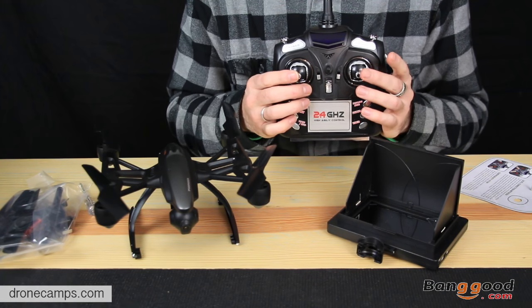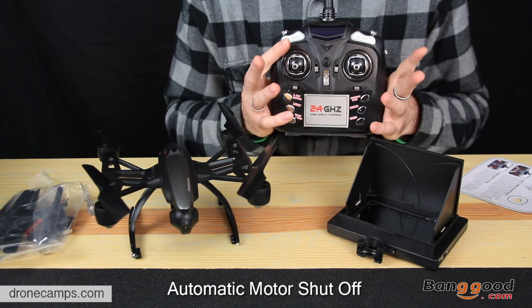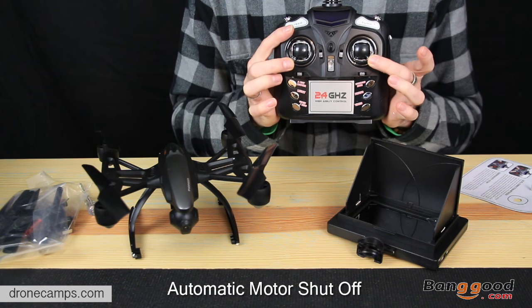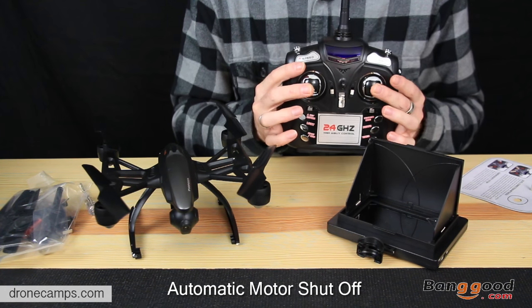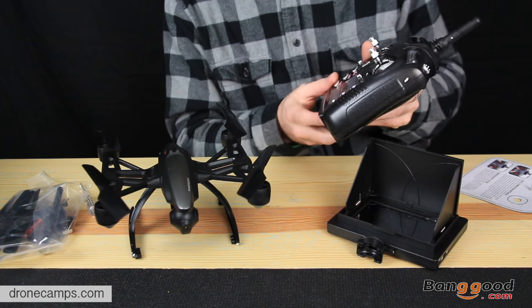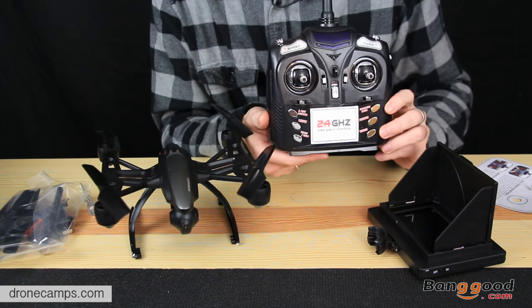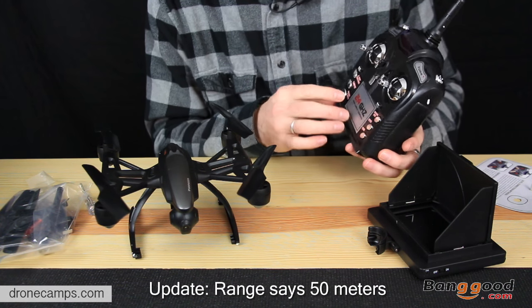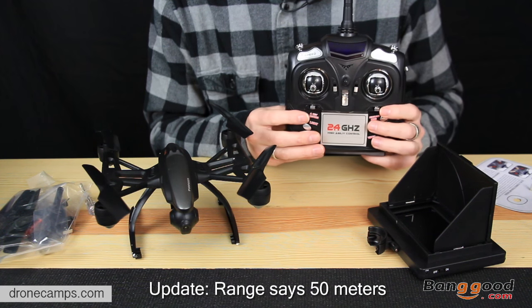There's also a feature for an automatic shutoff — an emergency kill switch. The way you do that is you take both sticks and pull them both out to the outside bottom corner, and that will disengage the motors and it'll fall to the ground. This is a 2.4 gigahertz radio, as you can see right on the front. And a nice thing about this radio is it does look like all the buttons are labeled on here, which is a little different than what we've seen in the past.